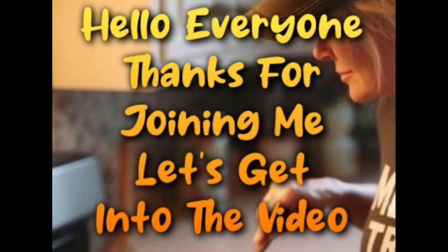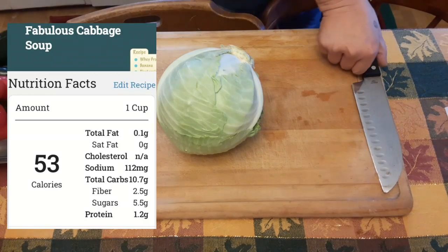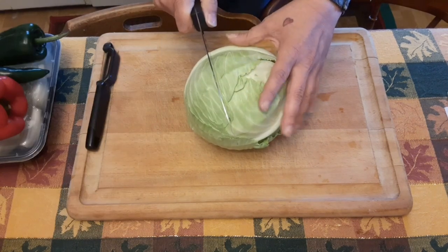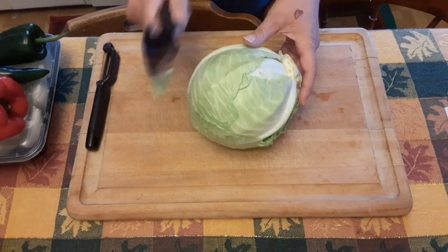Hello everyone, thanks for joining me. Today I am going to be making some cabbage soup. My sister came up and this is what she requested me to make, so here we go.